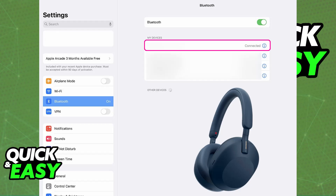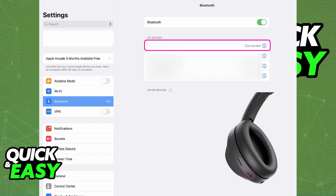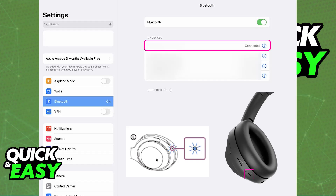With this done, you need to put your headphones in pairing mode. Turn them off by pressing the power button once until they are powered off. Now to put them into pairing mode, press and hold the power button for about 7 seconds. They will let you know that they are in pairing mode when you see the blue LED indicators start flashing rapidly.